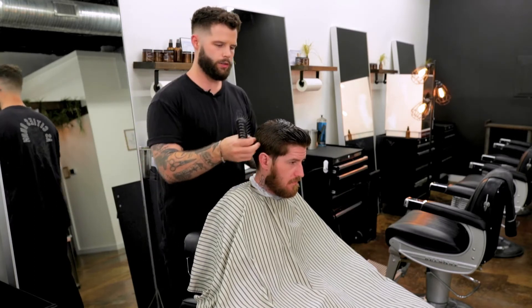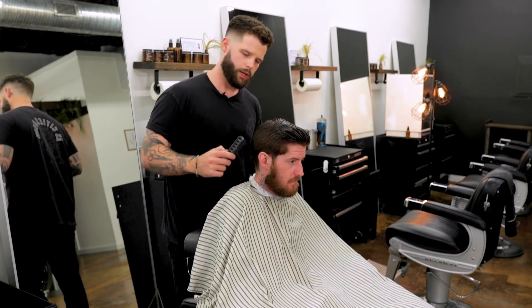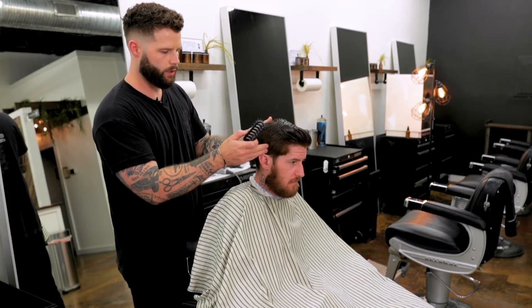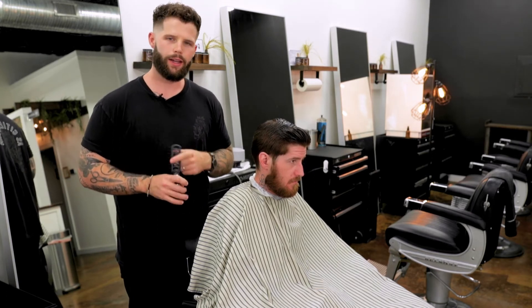Alright, now that the hair on the sides is totally dry — I'm not super worried about the top because we're not going to be using clippers on the top — we can get started with the clippers and the hair is going to be a lot easier to cut and more accurate.